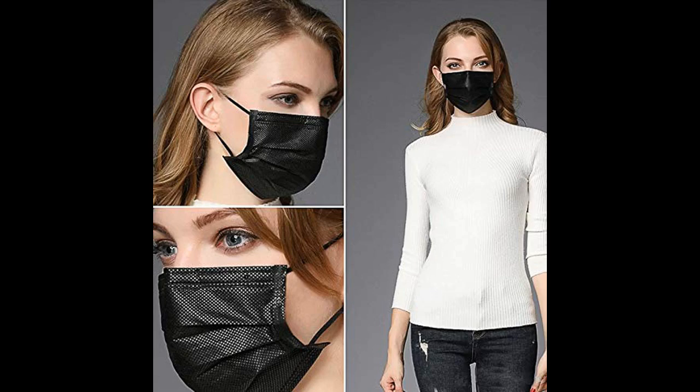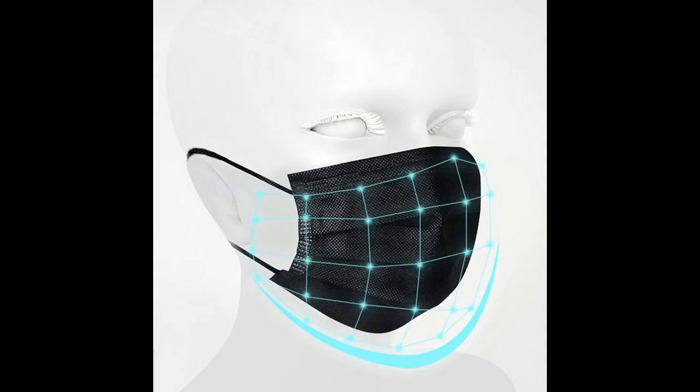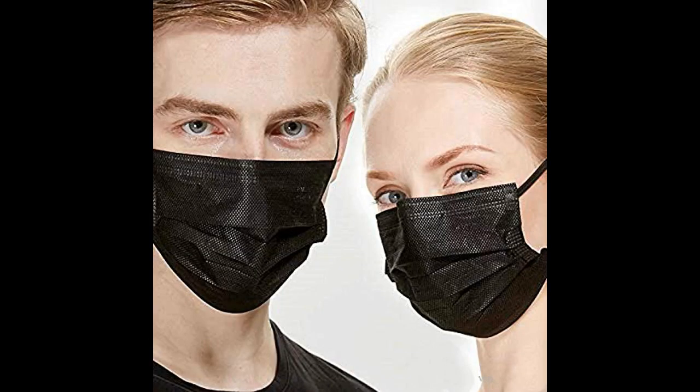The 3-Ply design provides extra protection against dust, allergens, and airborne particles. The lightweight design is easy to carry and fits comfortably on your face. The adjustable nosepiece allows for a better fit, while the elastic ear loops ensure a snug fit. This mask is perfect for protection from pollen, dust, pet dander, and more.